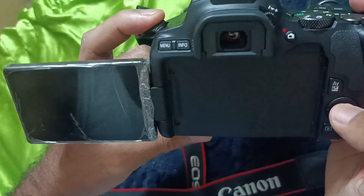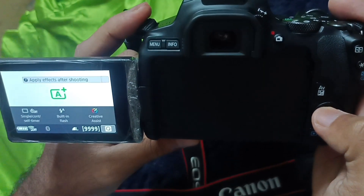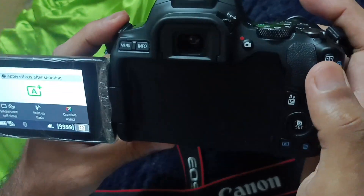There will be a quick tick noise — two tick noises basically. That's your sensor cleansing completed. That's the manual method — this is for when your auto-cleansing does not happen whilst you turn off your camera.